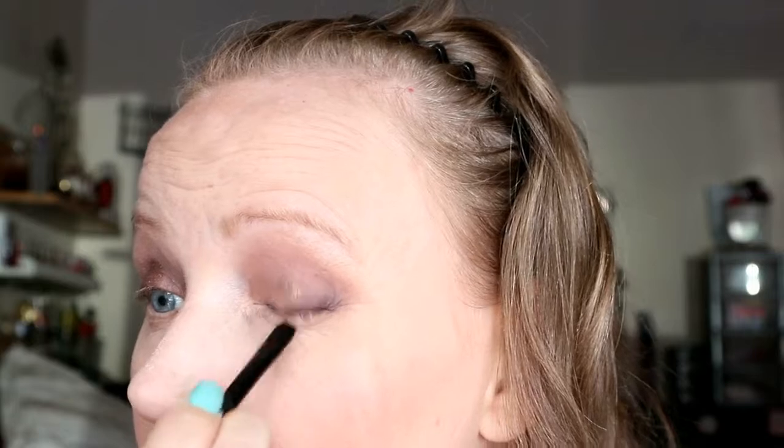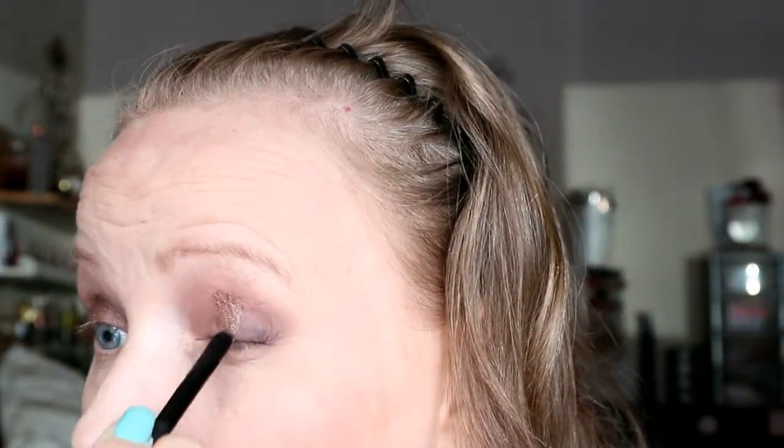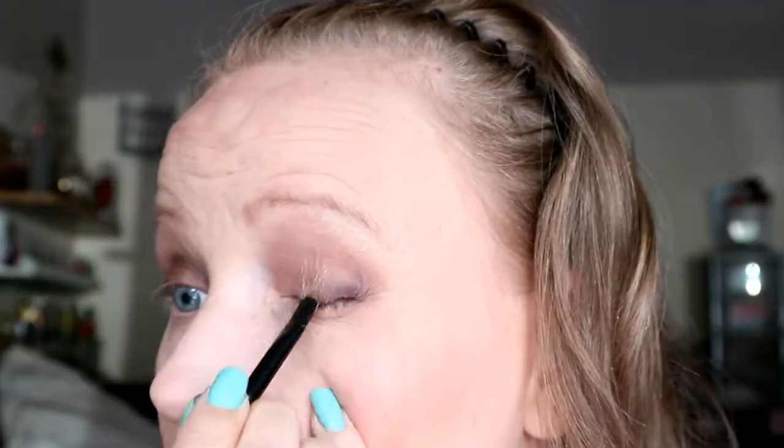I'm going to get a packing brush and use the Maybelline Color Tattoo studio in 'On and On Bronze' or the emerald gold. When I tried these they take forever to come off! Let's pack on some more intensity — I like that. Then in the inner corner I'm just going to put my gold. That eye looks really good! That's why I chose this neutral palette — because everybody's got browns and you can do this look with any of them.